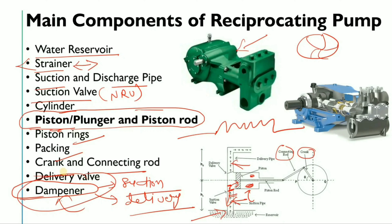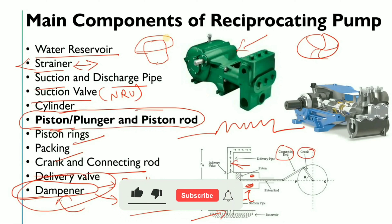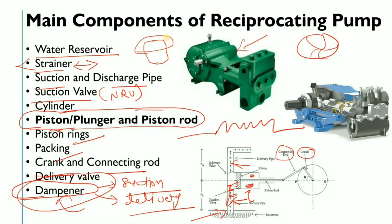The dampener simply reduces the pulsation. In an industry, you will see this type of dampener, and at the upper side there will be steam jacketing. As the volume is reduced inside, the liquid flows through and the pulsation is reduced.